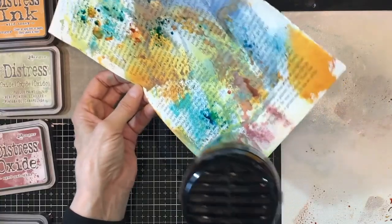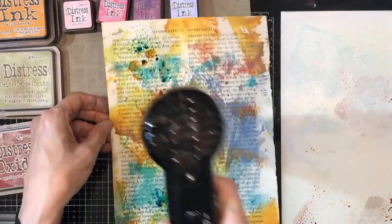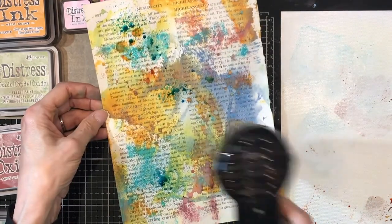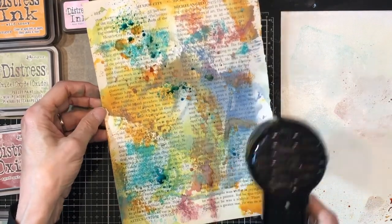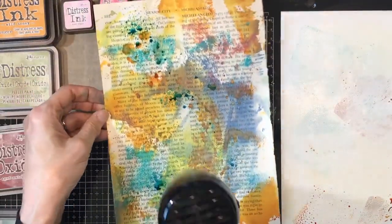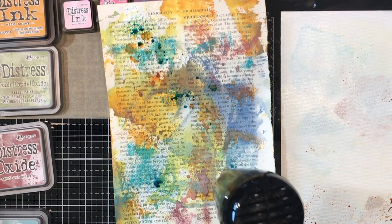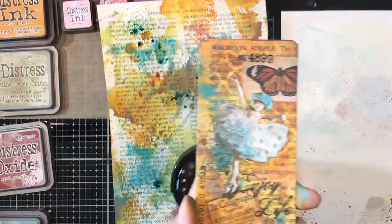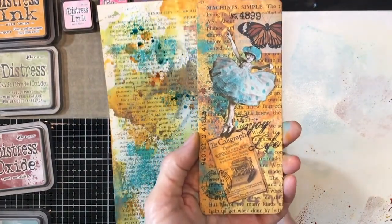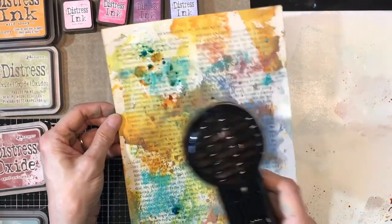You can tilt it so you get drips if you want. Just dry it and let it be what it wants to be. In your mind you might be thinking 'what a hot mess' — and that was kind of what I was thinking too — until you start building on it. How cute is that? You put that little girl on there and some other things, and that hot mess just became this beautiful backdrop.